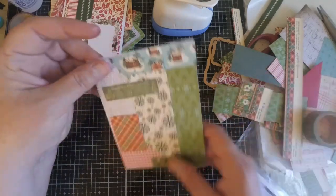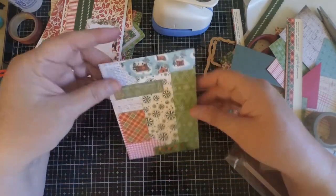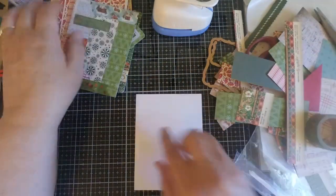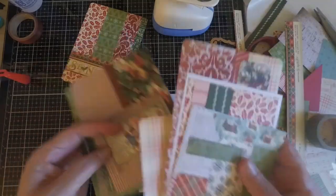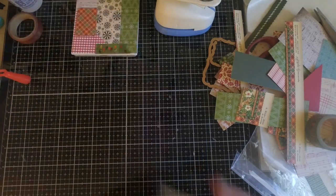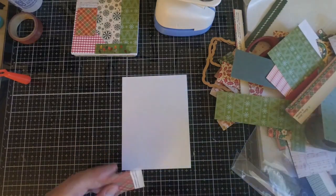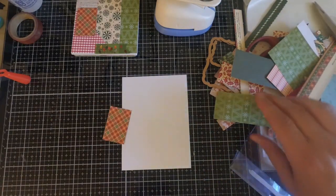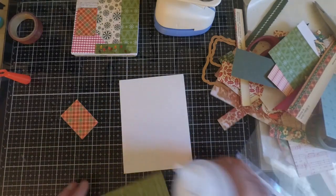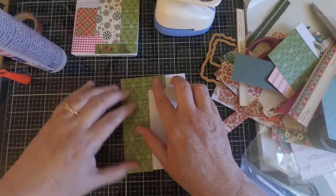If you're someone who struggles with putting together layouts, this technique is going to be really easy for you. For this last background, all we're going to do is create a quilt effect — just cover our white cardstock with scraps to create nice backgrounds. You can do this in lieu of creating patterns. If you wanted to start with a bigger piece of paper, say an eight and a half by eleven sheet, you can easily cover that like a quilt and then cut it down. But for mine, I'm just starting out with a white piece of paper and covering it.